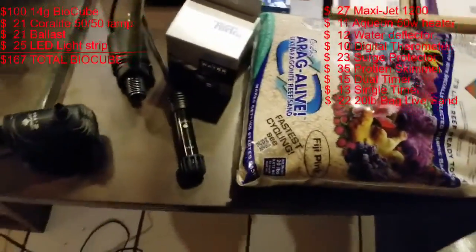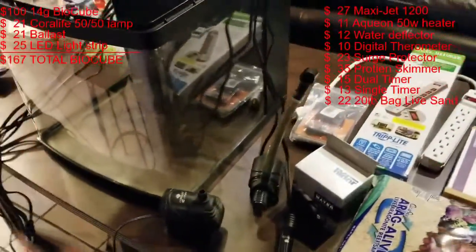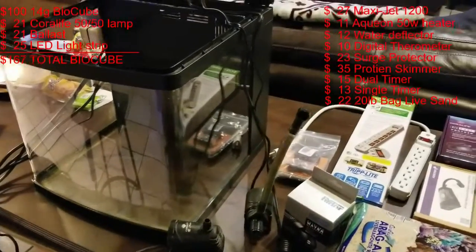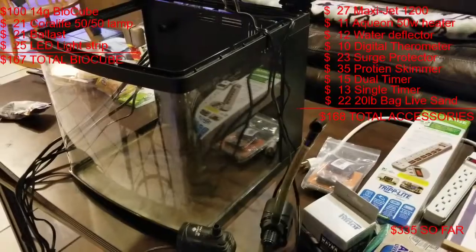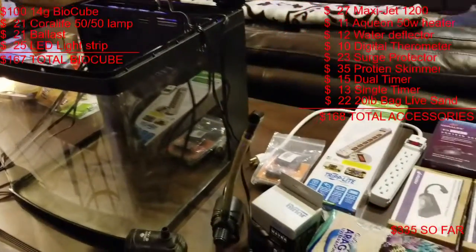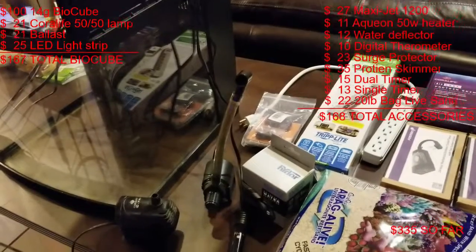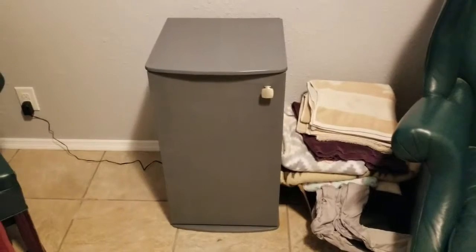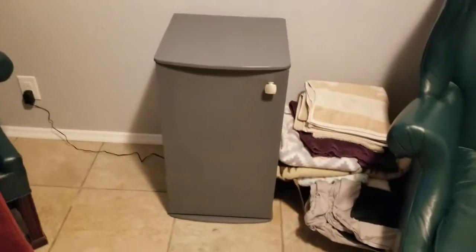Let me show you guys the stand. Bio Cube sells a stand specifically for these, but I was trying to keep costs down. I had some spare wood laying around in the backyard and decided to make a stand myself. Here's the stand — sorry for the noise in the background, I've got some work going on out back.